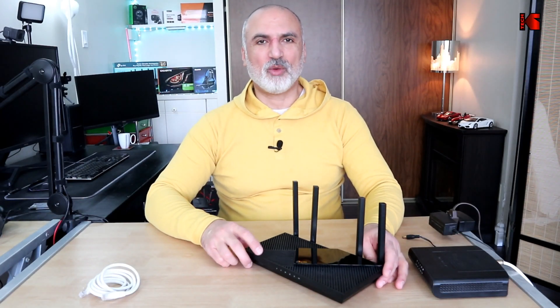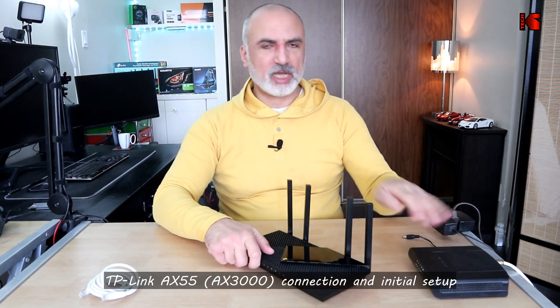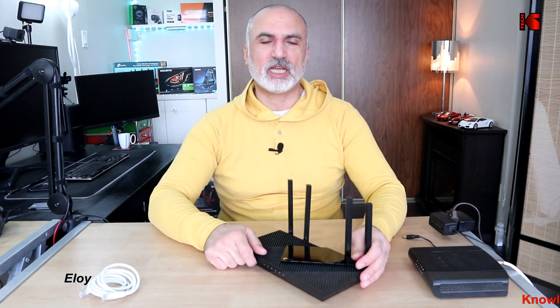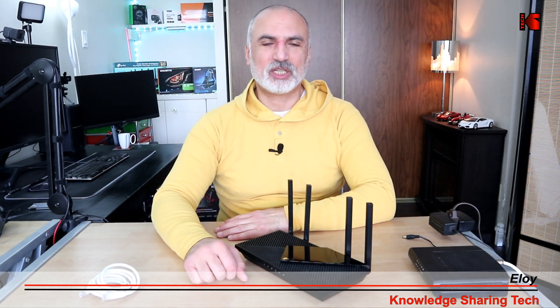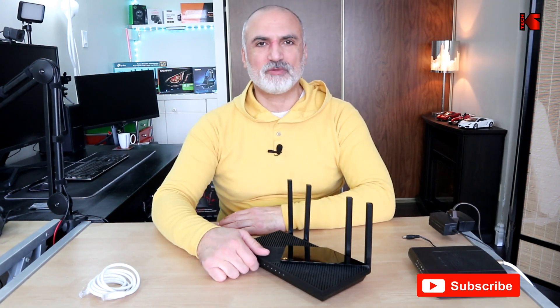Hello everyone. In this video I want to show you how to connect your TP-Link Archer AX55 router to your ISP's modem and how to perform the initial setup so that you'll have a working internet in no time. I'm Eloy from Knowledge Sharing Tech. If you're new to my channel and you find the content interesting, please consider subscribing — it will really help the channel, and this way you'll not miss any future videos I make.